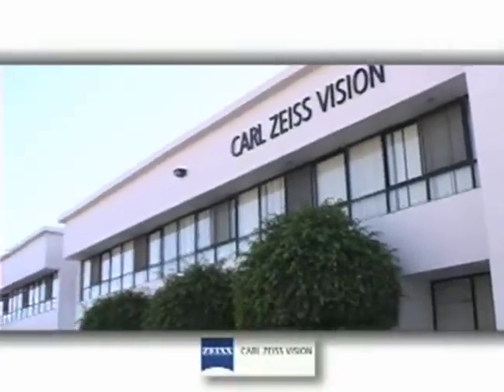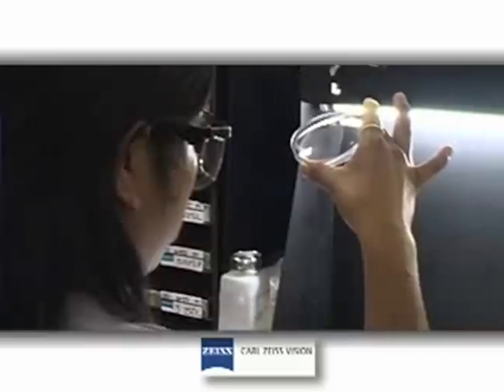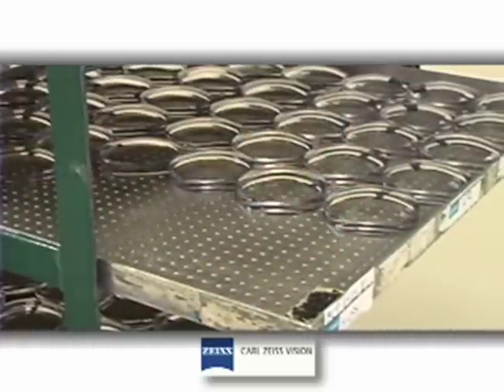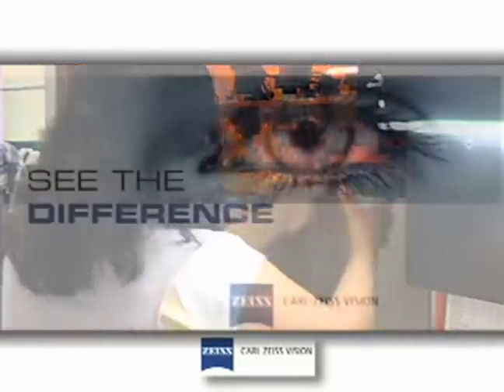The purpose of this video is for all Carl Zeiss Vision worldwide inspectors to adopt a common practice in lens inspection, to ultimately deliver good quality lenses to our customers worldwide, and to standardize the way we inspect lenses within all sites using the CZV way.